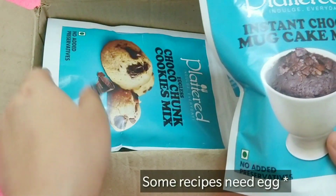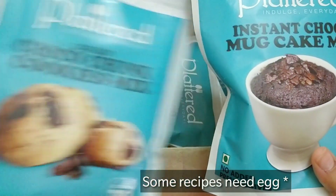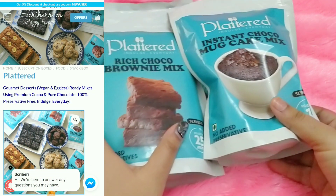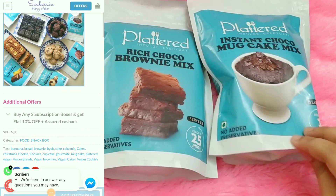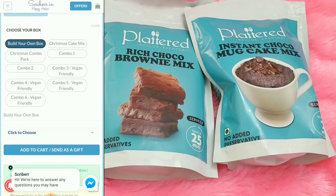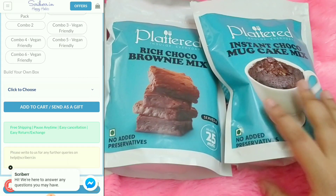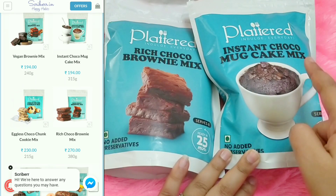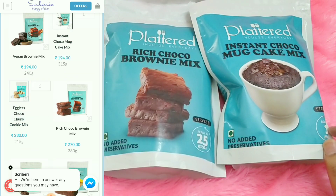They have recipes that are completely vegan and eggless. I found them on a website called Scriber — I've already talked about Scriber, you will find a lot of subscription boxes there. Platterd is not essentially a subscription box, but you can curate your own box by choosing your own variants.